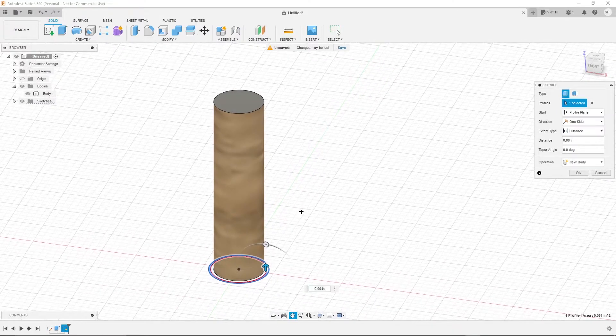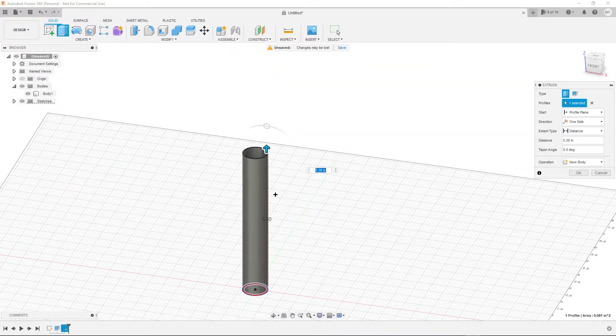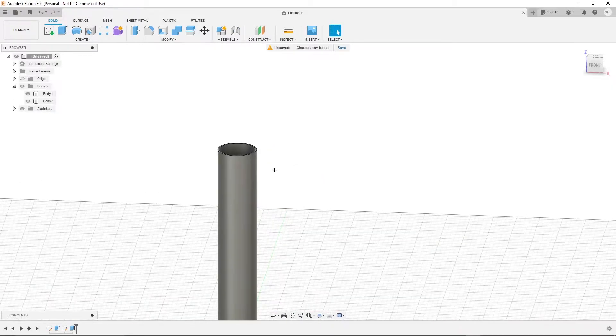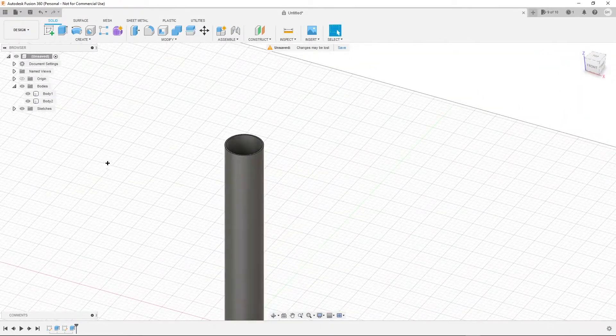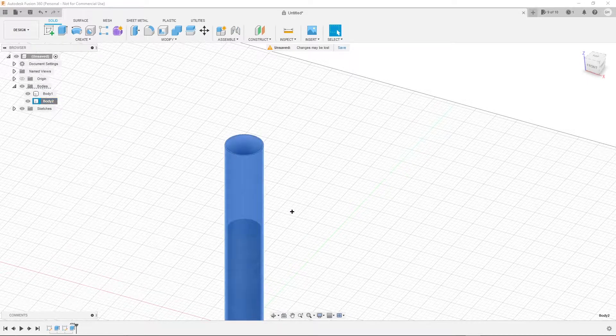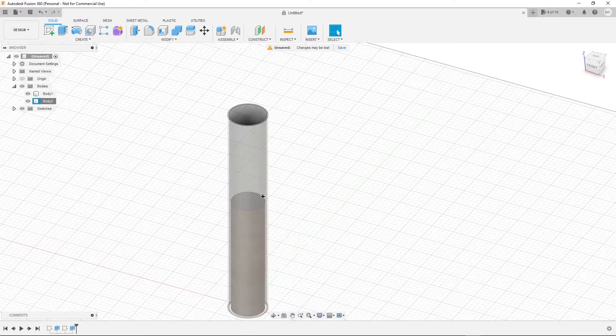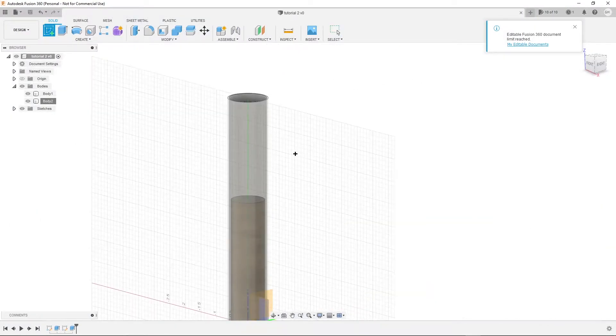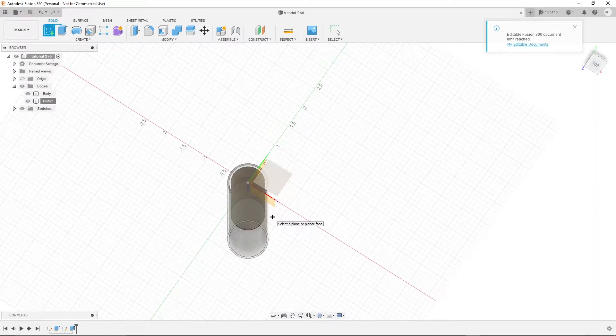How high you want to extrude it varies on what you're trying to make. I'm going to set mine to 12.7 centimeters, but it's a really short rocket if you do that. Then come here and go into opacity control and set that to 50 so you can see through it — this will just make things so much easier. I'm going to save this tutorial and then create another sketch.